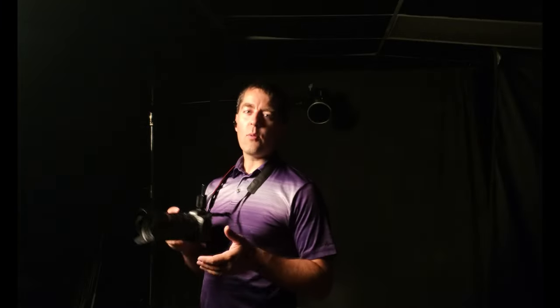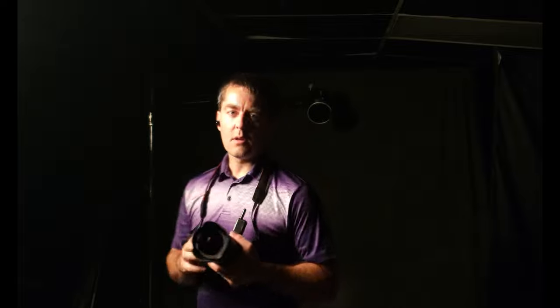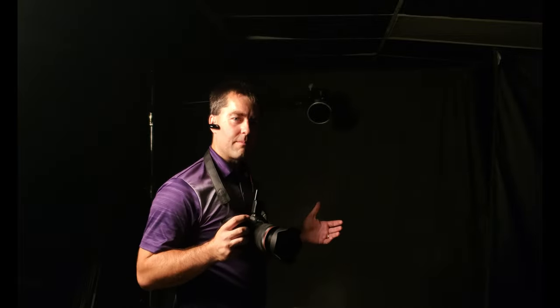Welcome to Better Picks in just a few clicks. Today we're going to look at short lighting versus broad lighting. Let's take a look.